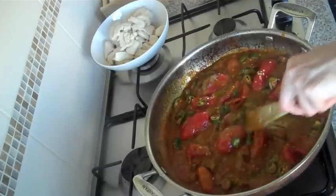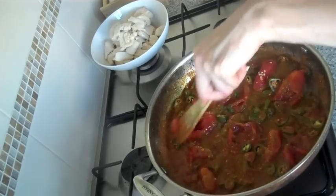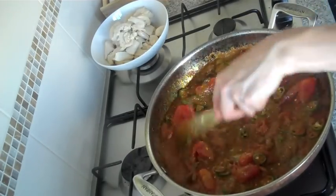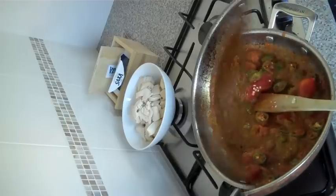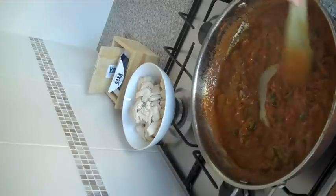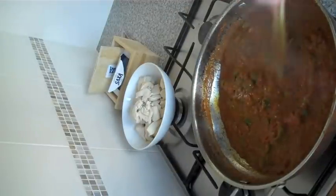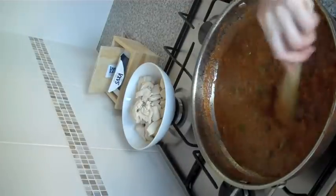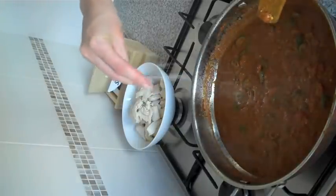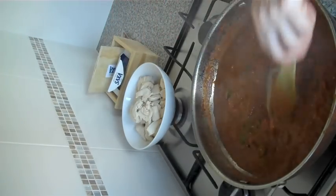We're going to let this simmer and reduce down. I'm just breaking the tomatoes up — you could use crushed tomatoes if you wanted to. It looks amazing — it's got that red going a bit brown, nice curry colour. It's been simmering for three or four minutes and has reduced down a little bit; I've crushed all the tomato chunks up. This looks amazing and it's tasting really, really lovely — it's really fragrant and has quite a kick to it from the chili. I'm just going to add a bit of salt to bring out the flavours. I'm happy with that.